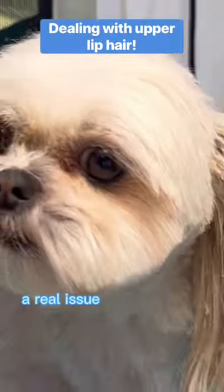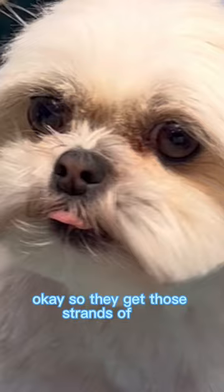Upper lip hair is a real issue once you hit 40 — oh sorry, dogs. They get those strands of hair that tuck from the lip into the mouth. Take your comb and do the forward comb wiggle.